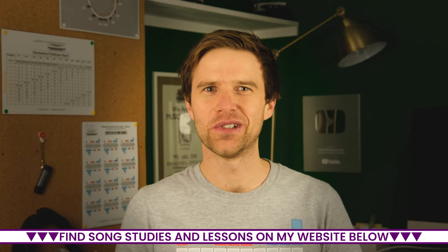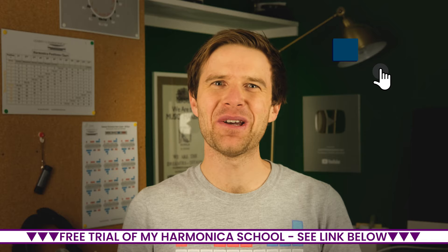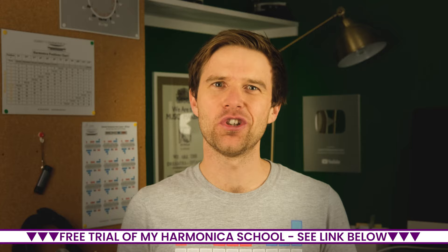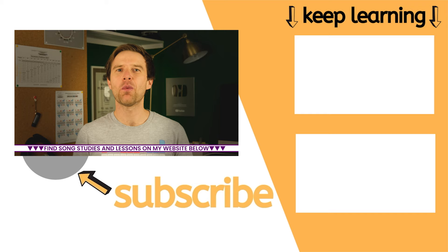What other questions would you like answering about the harmonica? Let me know in the comments. If you'd like to improve your harmonica playing but you're just not sure what to do next, how about a free trial of my online harmonica school? I've helped thousands of students all around the world just like you. I'm sure I can help you improve your playing — come and check it out and see if it's for you. There's a link in the description to find out more. Enjoy your practice. Until I see you again, cheers.